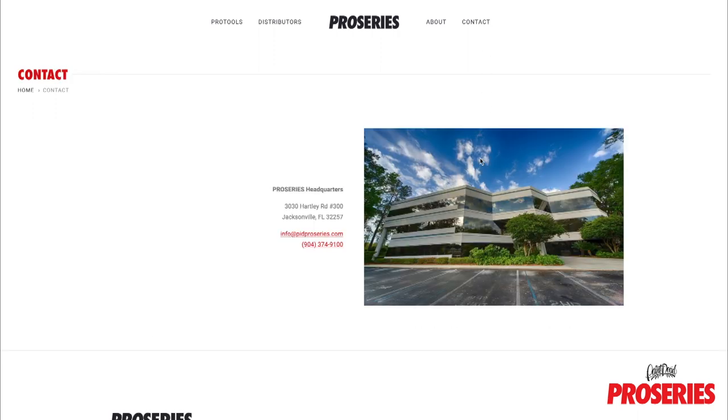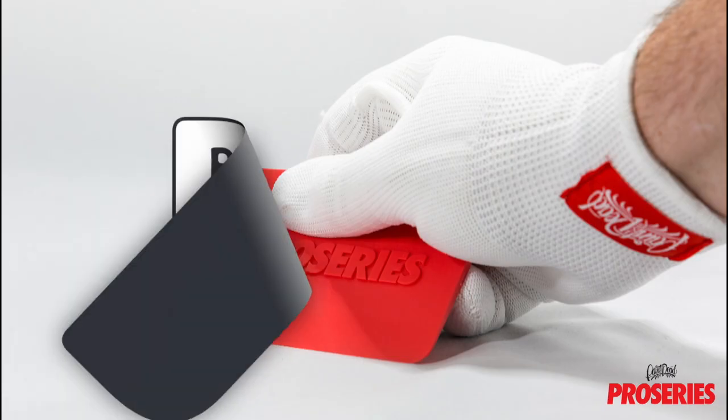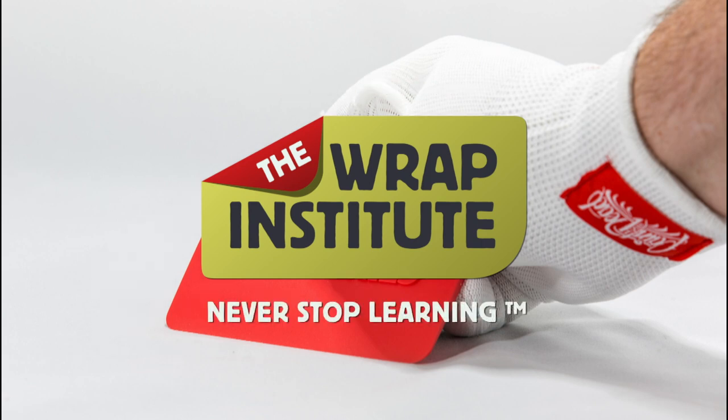For additional information and questions, you can use the contact info on the site or on social media like Facebook and Instagram. This has been a product video for PID ProSeries ProScoogey Lite, proudly produced by the Rapp Institute.